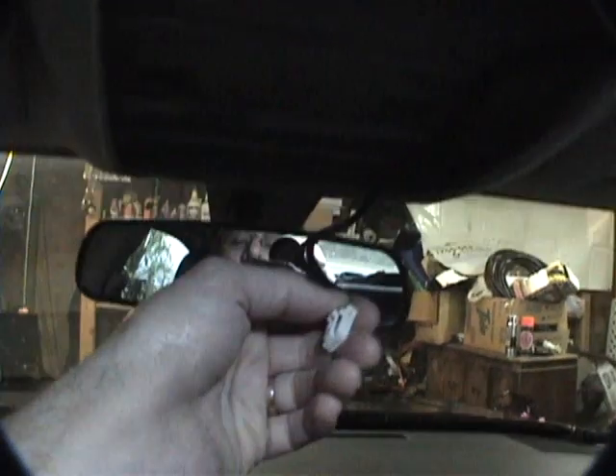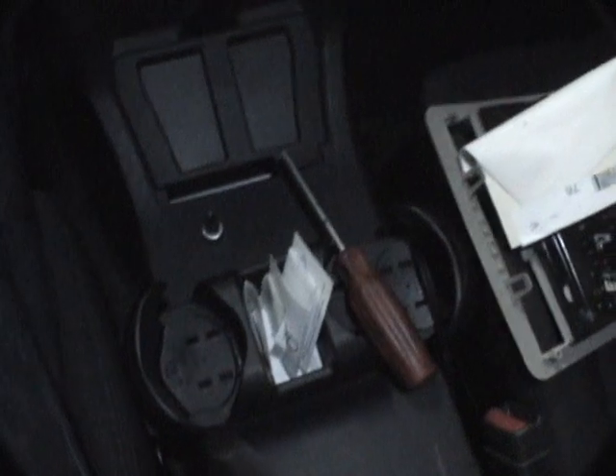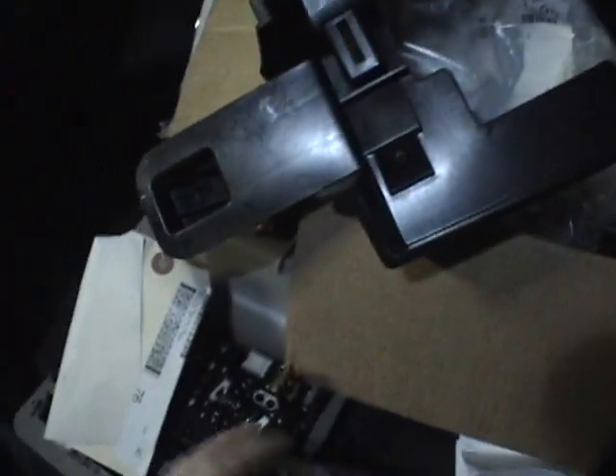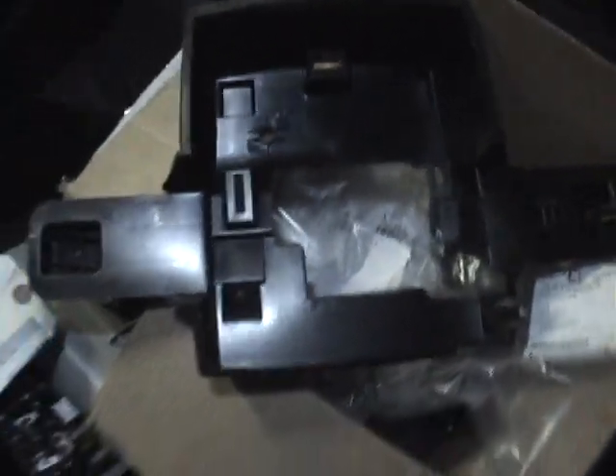I've got the wires there, already tested and it works. This is a light I bought — I forgot the name, but you can email me. It has a red light mode too, which is really groovy. I need to find some screws to mount this trim piece and figure out how to get it up inside there.